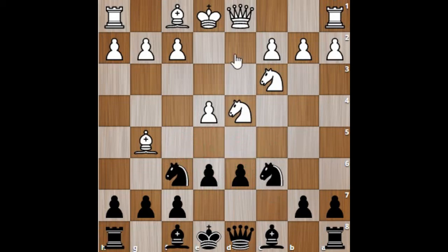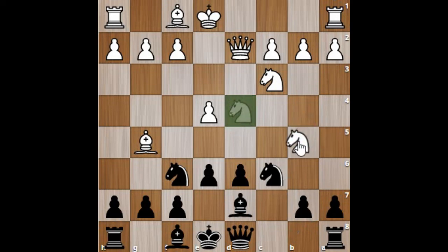In this position, Qd2 is the main line for white. It is important for black to also control the b5 square, so a6 — which we have seen in the Najdorf variation as well. If you don't play a6 and play Bd7 instead, the d4 knight can go to b5 and increase pressure on the d6 pawn. That's why a6 is important here.